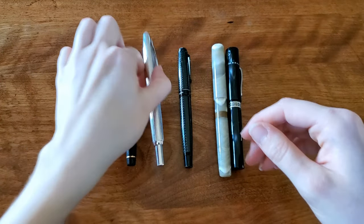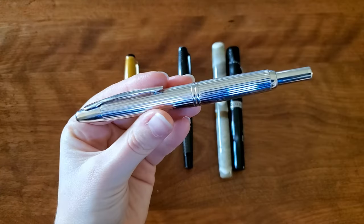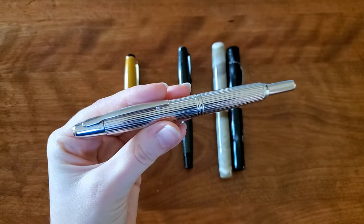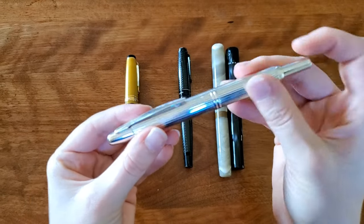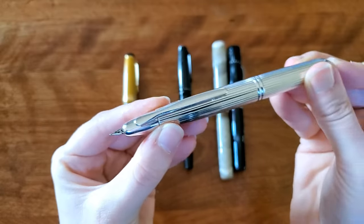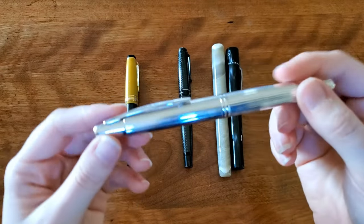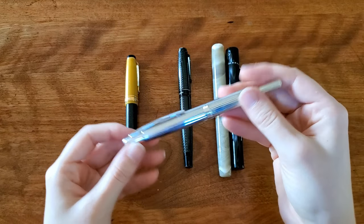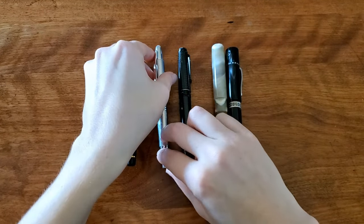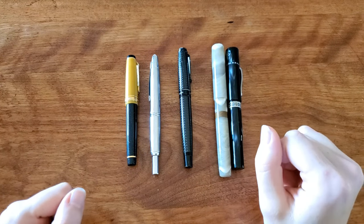Next up I have my Pilot Vanishing Point. This is the Rhodium Plated — I've seen it called different things; I usually see it referred to as 'stripes.' This is just an absolute workhorse, but it writes like a dream. It's so fantastic — just light and comfortable. You get that 18 karat gold nib. I really wouldn't want to live without that fountain pen.